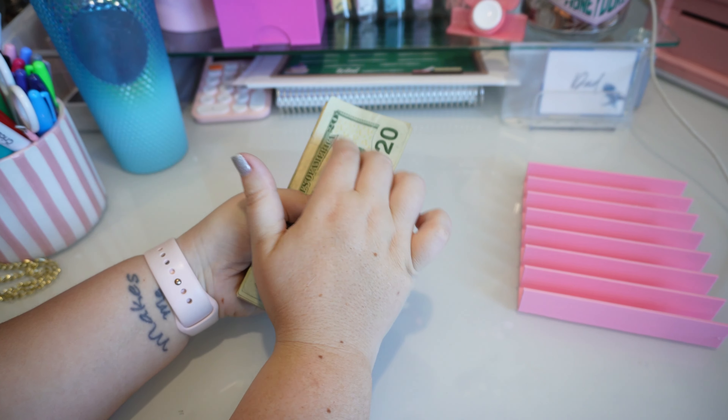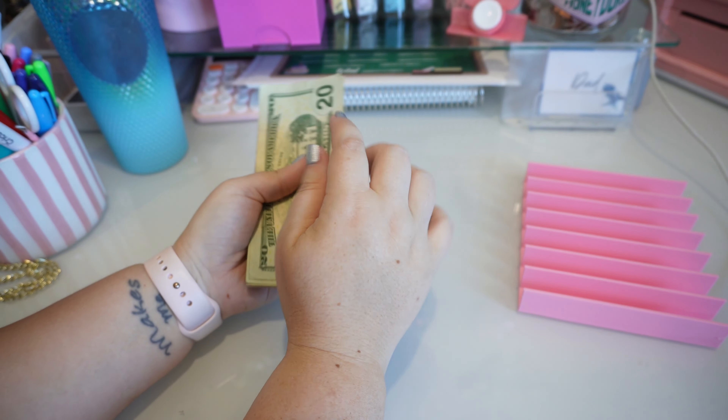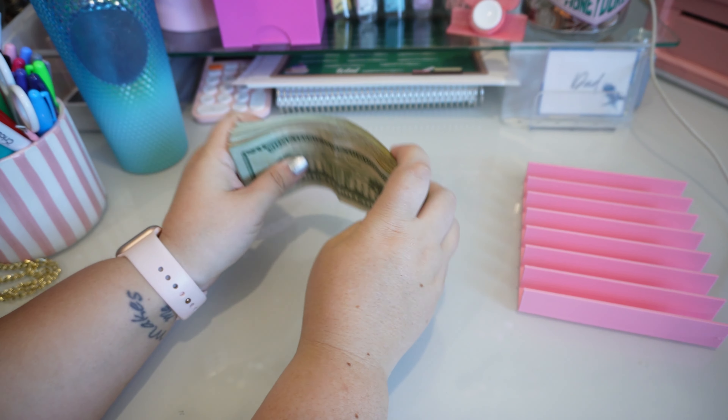This is the Savings Challenge video for July Paycheck No. 2. We have $302 here. This is for Savings Challenges as well as games.